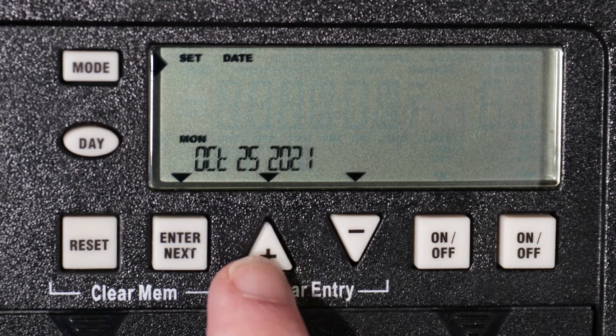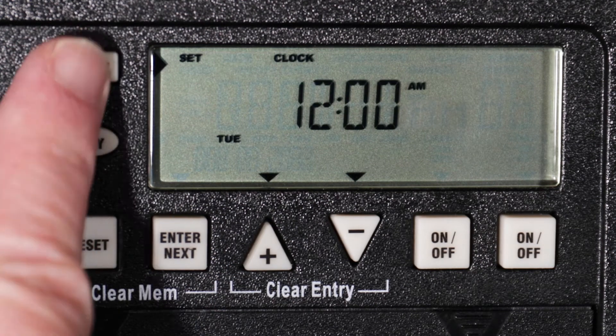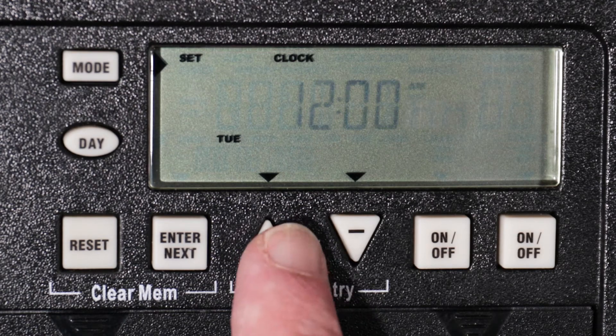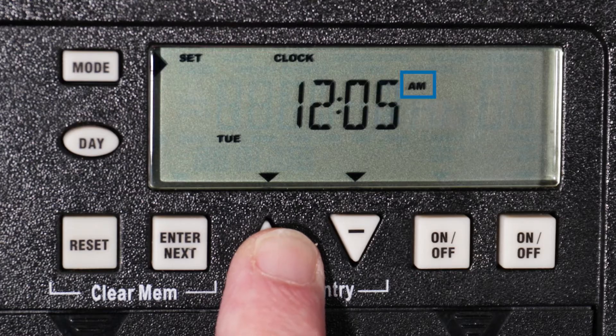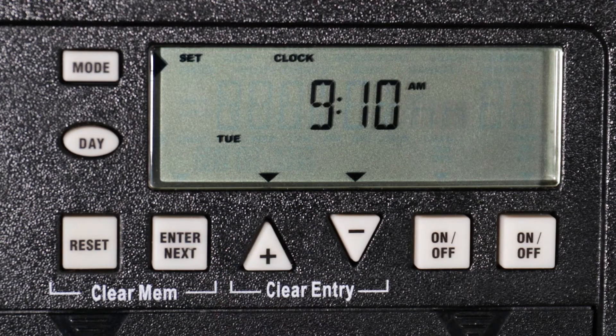Now select the year, but do not press enter. Instead, press the mode button to enter the time setting screen. Use the plus or minus buttons to set the current time, being mindful of the AM/PM setting. Holding down either button will advance from minutes to hours.